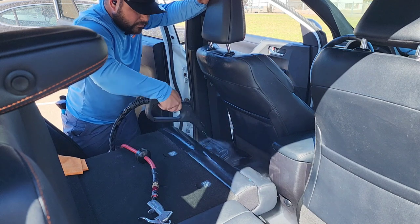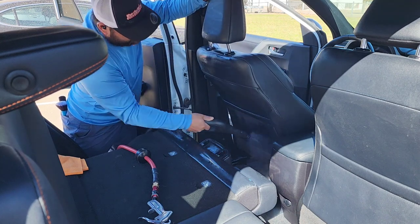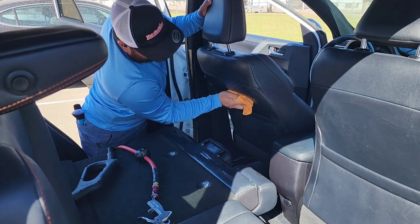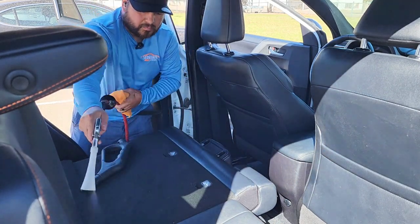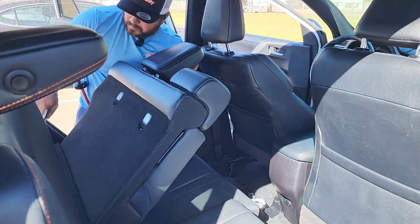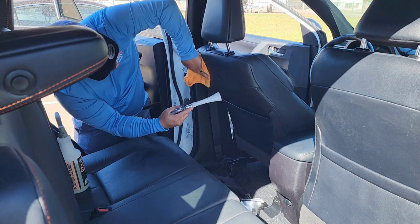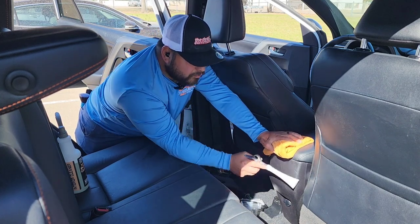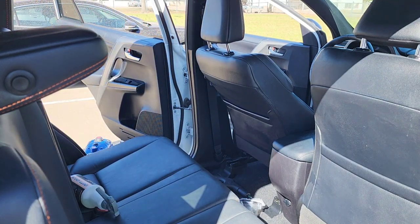The worst part of this interior was really the carpet — that's what needed the most attention. The seats and everything else were pretty straightforward. So you won't see me using a Sumo Scrub; I'm mostly using P&S Express Interior Cleaner, spraying it heavily, then steaming everything else and letting the steam do the work, wiping it off. The Vortex air tool helps with the agitation process as well. This is my go-to. I always work inside out — starting with the back seats, then moving to the door panels, cleaning the door jams, and working my way around.